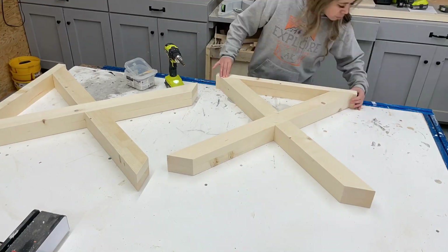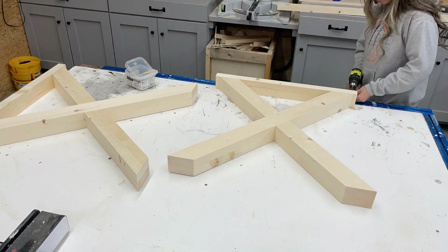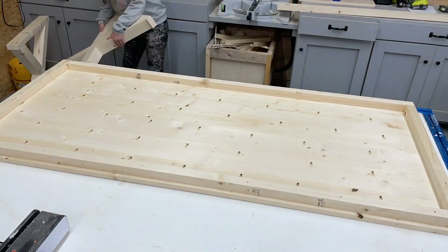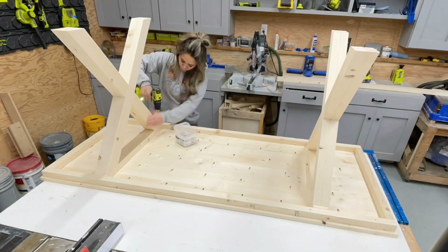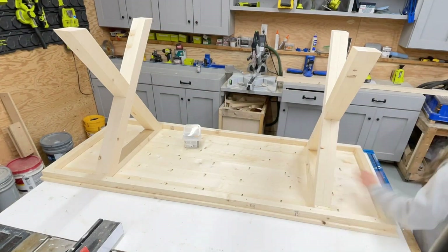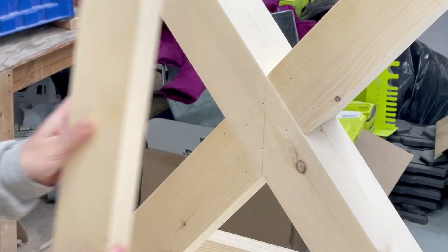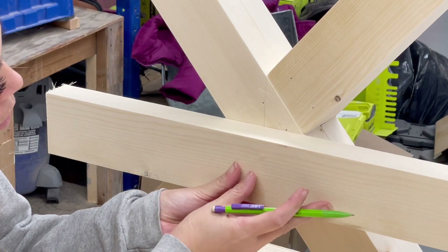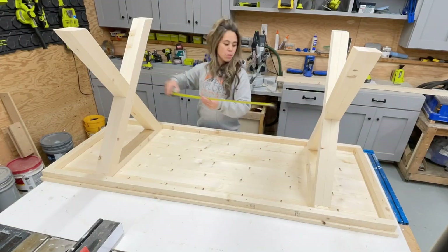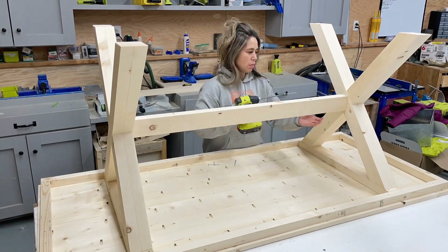Now measure and cut the top pieces — this will be what's attached to the underside of the tabletop. I recommend attaching the top piece with screws. Then we can just add the tabletop back into the mix and set the legs in, set them where you want them and attach them with screws. For the support that ties the legs together, I just found the center of the two supports, measured, and used pocket holes to attach it in place.